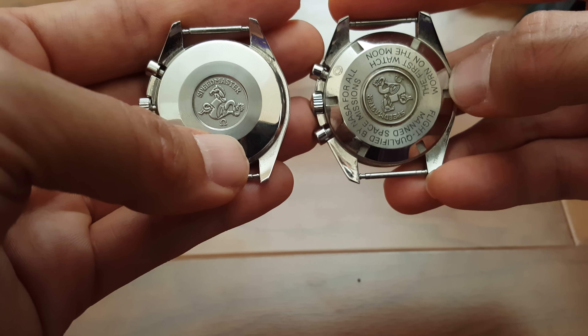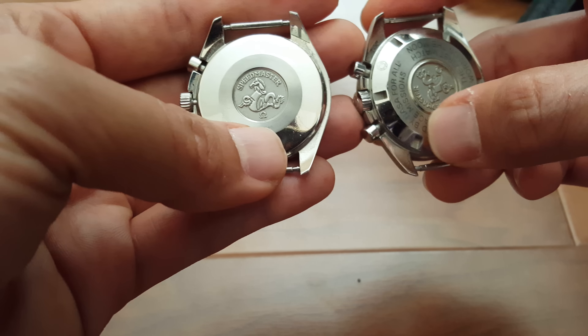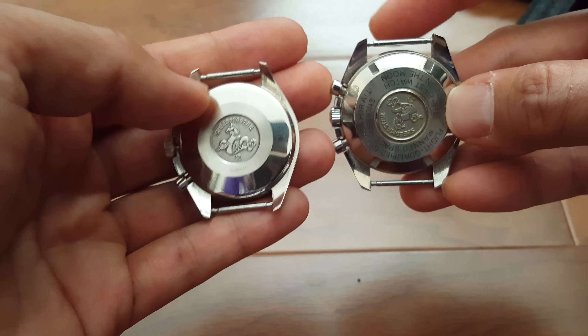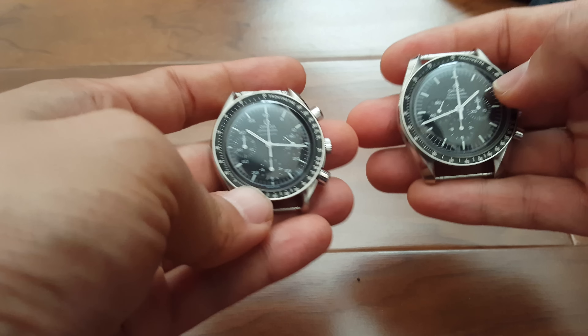You'll also notice a different case back removal tool is needed for each watch. In terms of strap lugs, the Reduced takes 18-millimeter straps while the regular Speedmaster takes 20-millimeter straps.